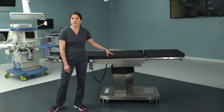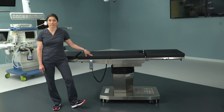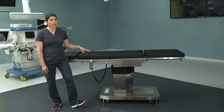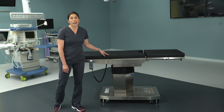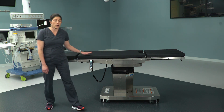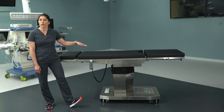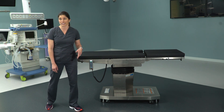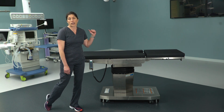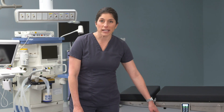That was important on the 3085 so that you knew how to set up your patient for imaging access. You'll find — and probably be happy to hear — that now you don't have to have the forethought prior to putting the patient on the bed, because now you have the ability to slide the tabletop to the head or to the foot depending upon where you need imaging access. You no longer have to think in advance whether to put the patient in reverse orientation.